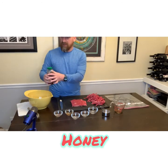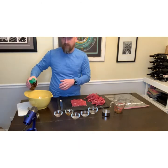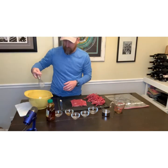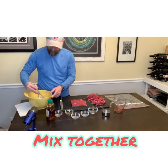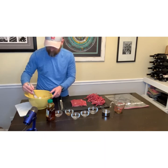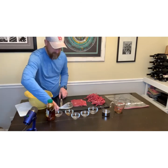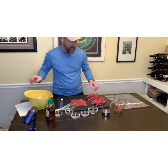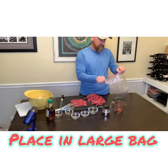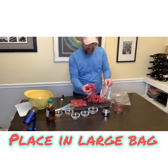I am also going to add about a tablespoon of honey to give it a little sweetness. I will mix that all up and then start adding my flank steak that I have already been slicing up.